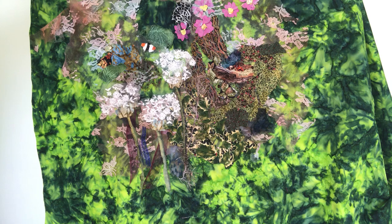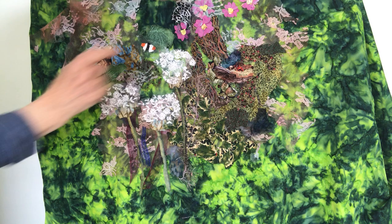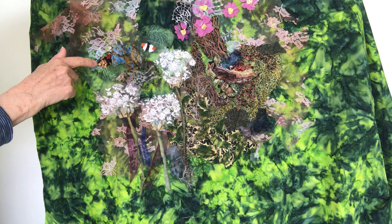Hello, I'm Barbara Shaw and this is the hedgerow picture I've been working on. You can see I've started adding creatures. So as well as the robin there's a spider's web, there's an orange-tipped butterfly, and this is a fritillary butterfly.